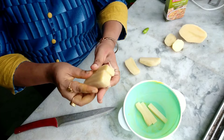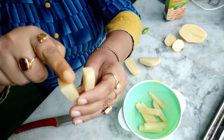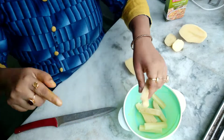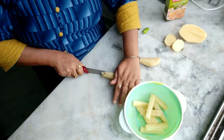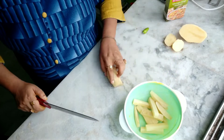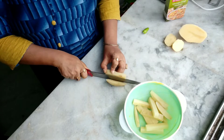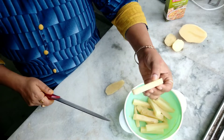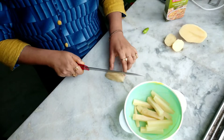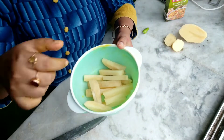Everybody likes French fries! You've seen how in a packet it's plain, just like a square shape. So cut it like this — please see carefully how to cut it, otherwise it won't look like outside French fries. Now the last one — I've cut all of it. Now I am going to my cooktop.